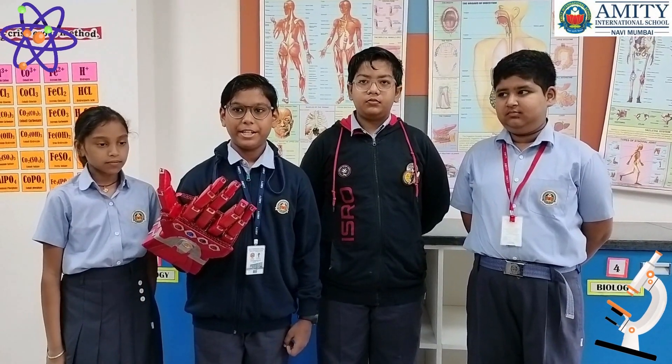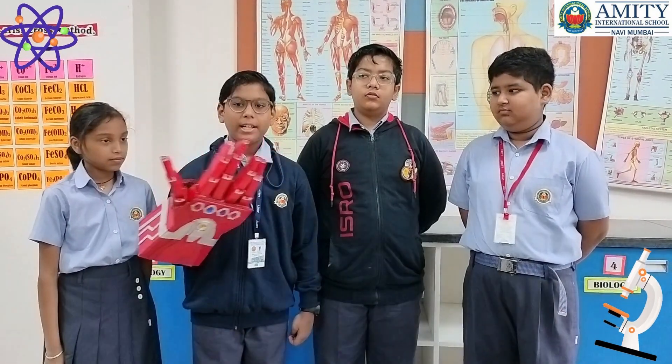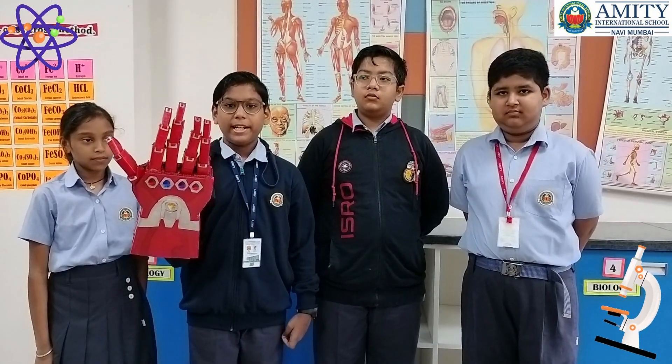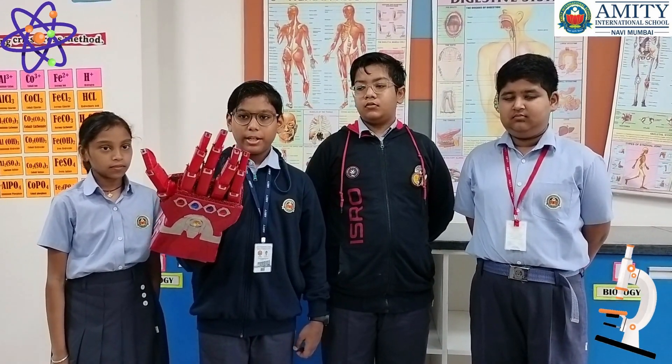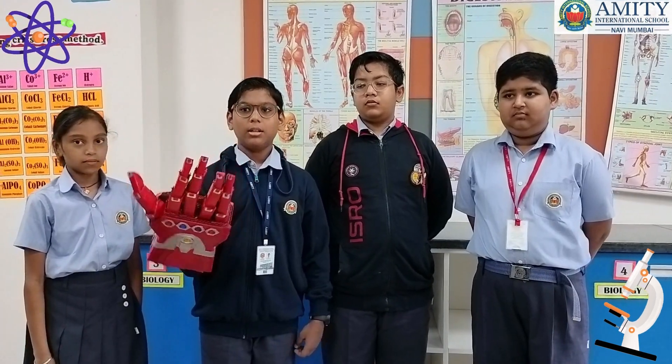I am a teacher. Me and my team made this robotic hand, which displays how the joints of our hands work. Thank you.